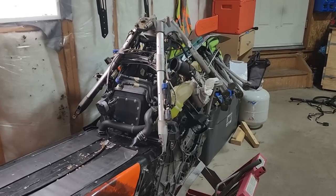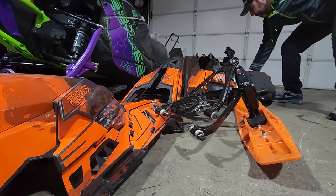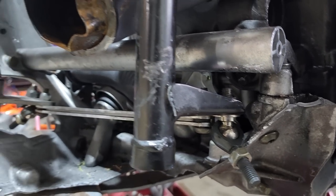We are back here today with the wrecked Boost, putting some hours into it, looking into it. Round number two. What do we got to do on this thing here today?